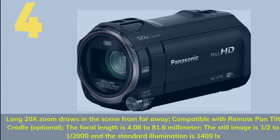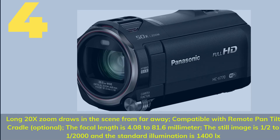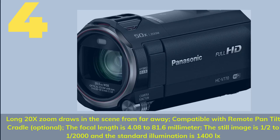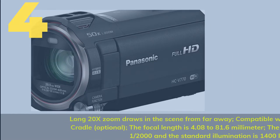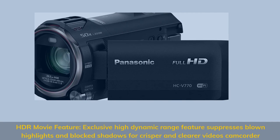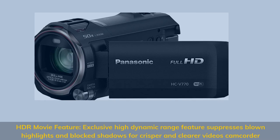Number 4. Long 20X Zoom draws in the scene from far away. Compatible with Remote Pan Tilt Cradle (optional). The focal length is 4.08–81.6mm. HDR Movie Feature: exclusive High Dynamic Range feature suppresses blown highlights and blocked shadows for crisper and clearer videos.